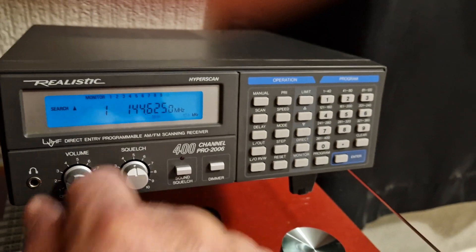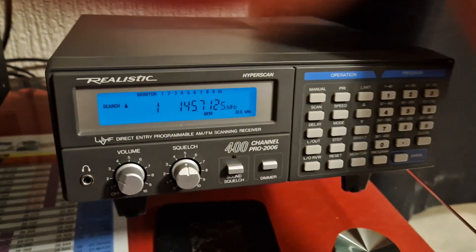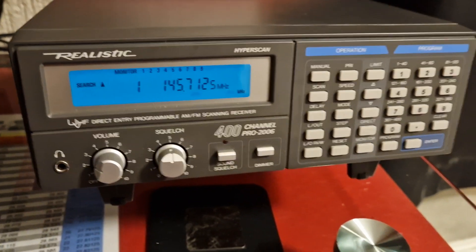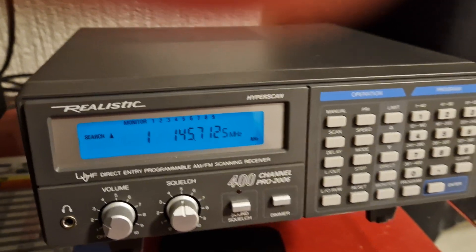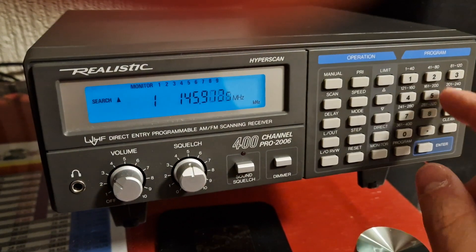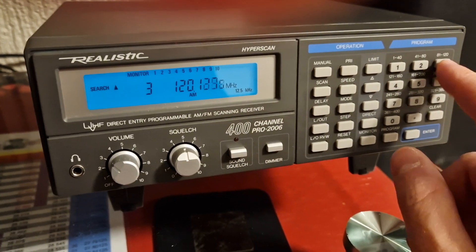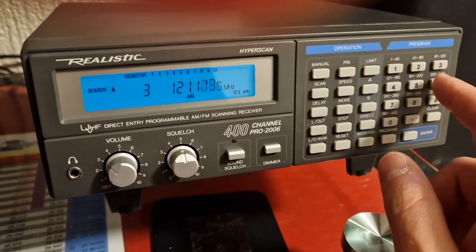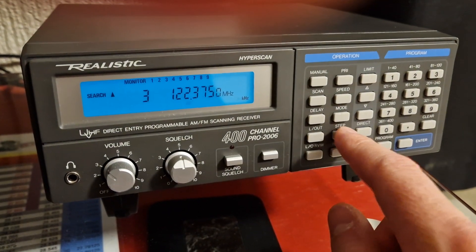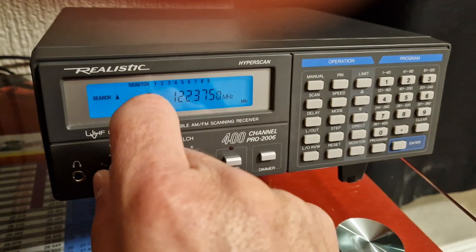These are quite sensitive radios. I've got it in the loft at the moment which helps, but it would be okay with its little antenna on top. This one's in pretty much 10 out of 10 condition — nine and a half out of ten really. Channel steps are 50 kilohertz, 5 kilohertz, and 12.5 kilohertz — that's it, three choices. I've got it on air band okay, that's good.